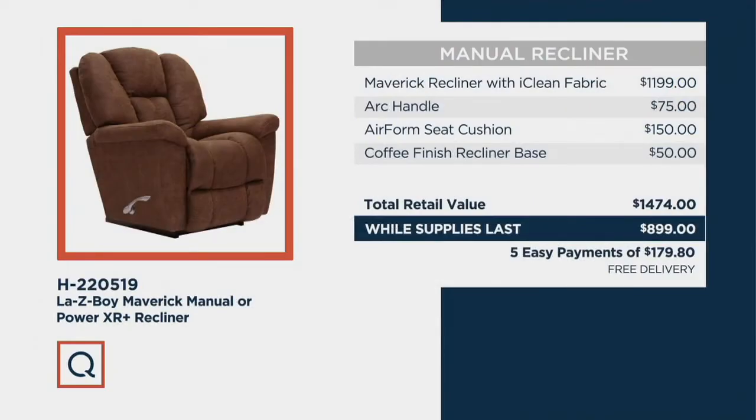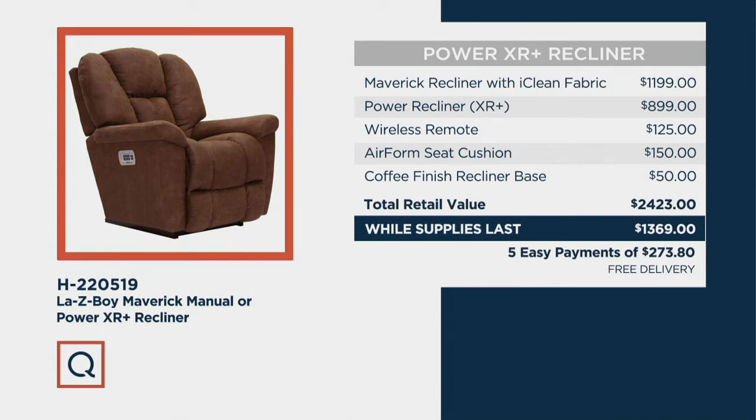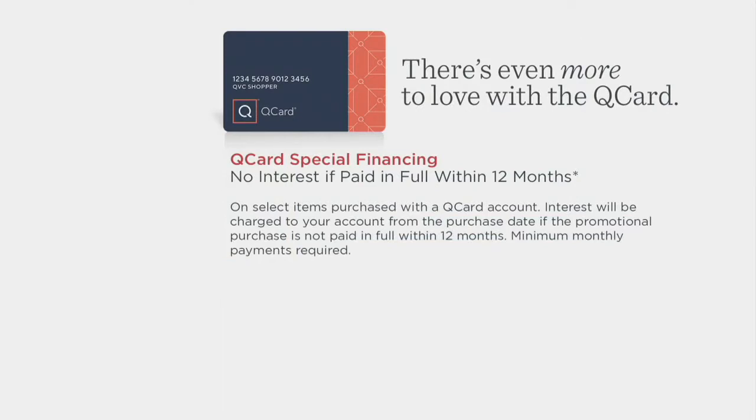This is a while-supplies-last price. For the manual with all upgrades, retail is close to $1,500 — our QVC price is just under $900 with free delivery and easy payments. For the Power XR, the total retail value is over $2,400 — our while-supplies-last price is just under $1,400, saving you over $1,000. You can also shop La-Z-Boy stores but you'll pay more and pay for delivery. QCard holders can extend payments from five to twelve months, and new QCard holders get $20 for opening an account.